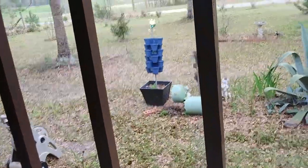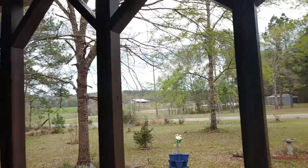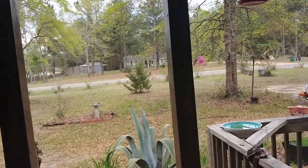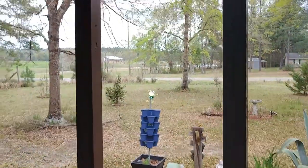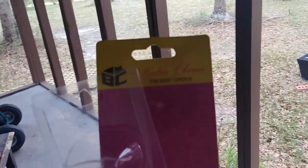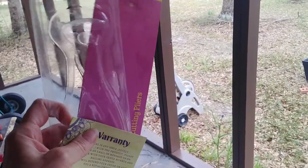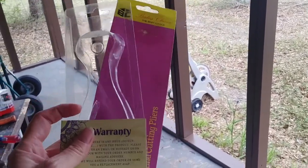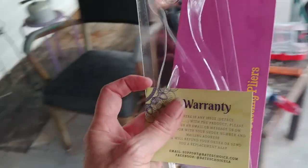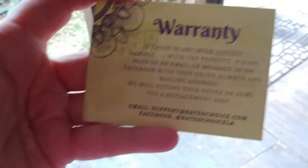We're working on redoing our porch — we're repainting — and we have quite a few nails and such within these posts. So I ordered a Bates Choice nail puller. It came in a bag, and the nail puller was separate in the bag, but that's okay.